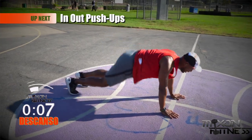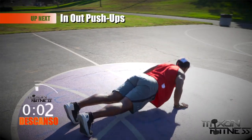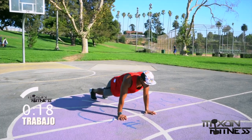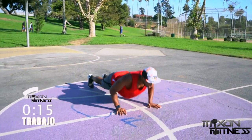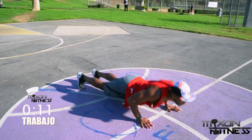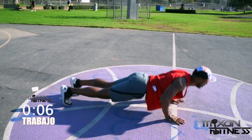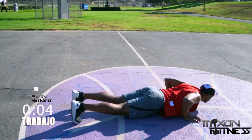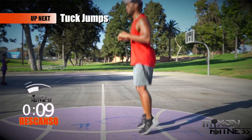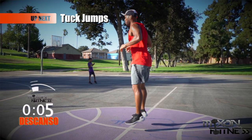In and out push-ups. Feet about shoulder-width apart, bringing your knees in as close to your chest as possible, keeping your butt down as low as possible at the same time. Keep your elbows as close to your body to engage those triceps and also the chest. Your head should be in a neutral position. And break — tuck jumps, we're back at it in about five seconds.